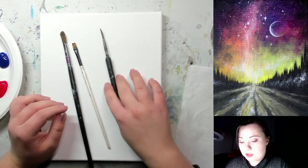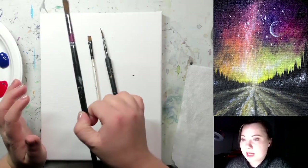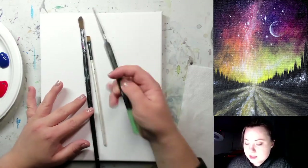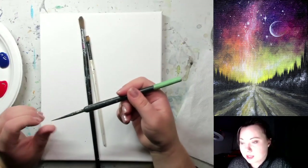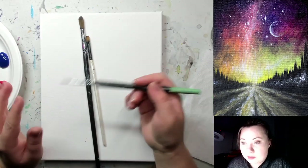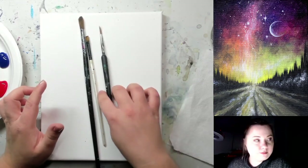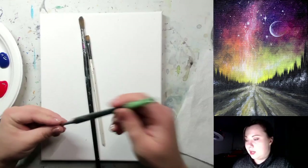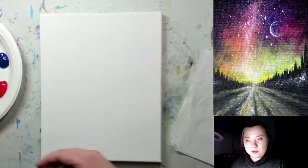So: a small detail brush with a pointy tip, a medium or medium-small brush of some kind, and a large to medium-large brush. If you go with a larger canvas like 16 by 20 inch, you'll need to grab larger brushes and adjust accordingly. It's always good to have a couple of different brushes, but if you only have two that's okay too — you can do this with two brushes.